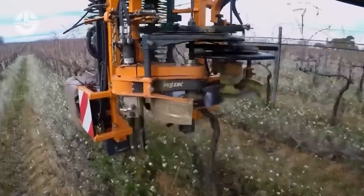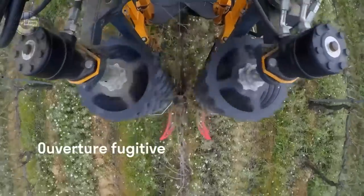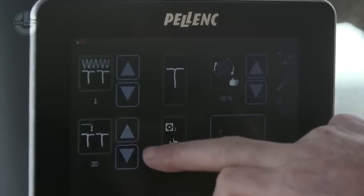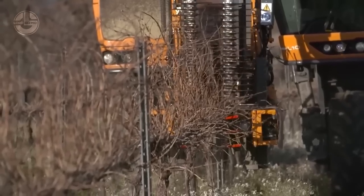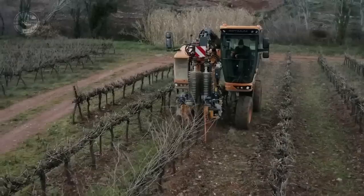It can manage dense vegetation and prune close to the cordon for a uniform result without harming posts or trellises. All these features make it a perfect solution for vine cultivators who wish to save time, money, and labor while ensuring excellent pruning.